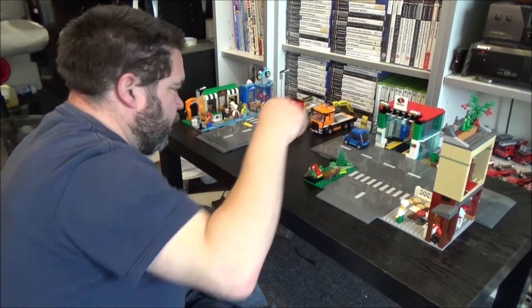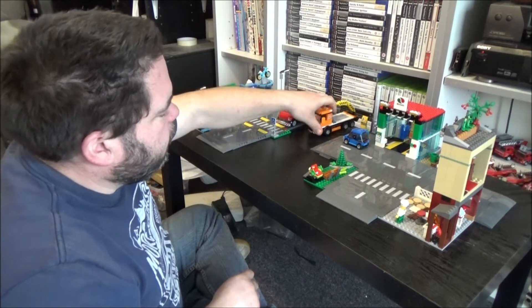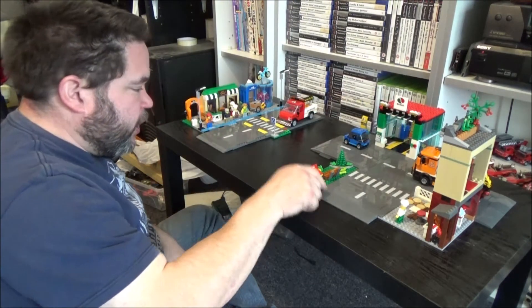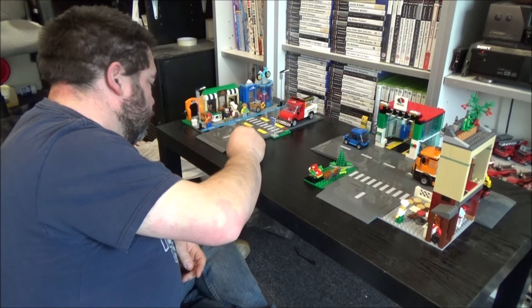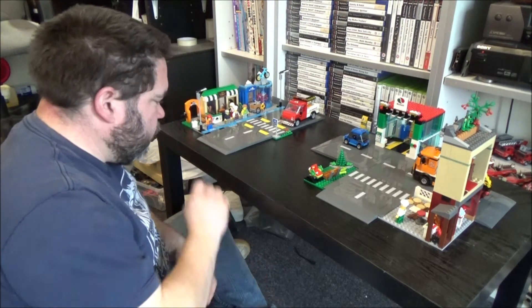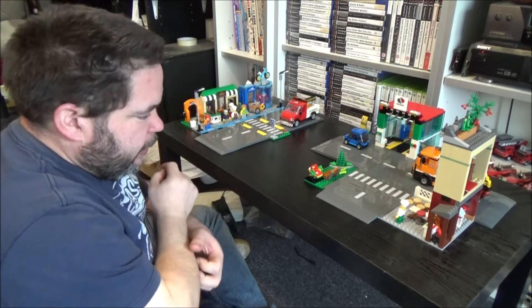The little electric cars — it's getting very common for LEGO to build little electric cars. They try to promote themselves as being eco-friendly. I know they want to change the formula of their plastic in the bricks to be more eco-friendly, which to me is not a bad thing, as long as they don't stray away from the quality of their bricks.